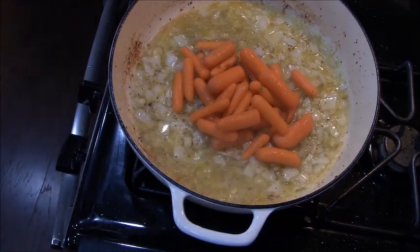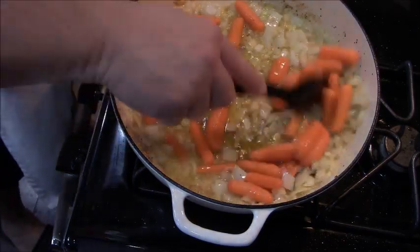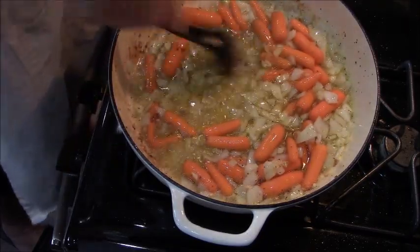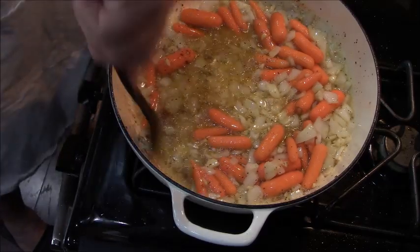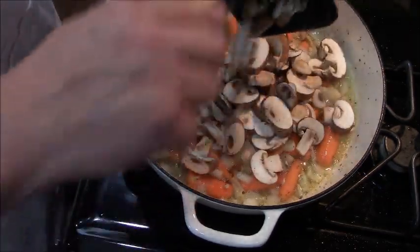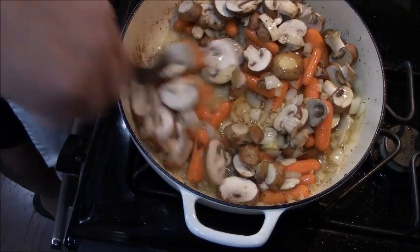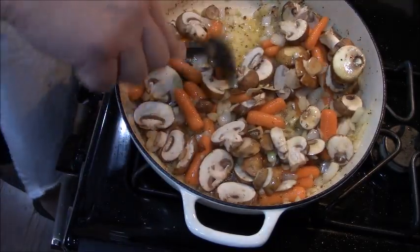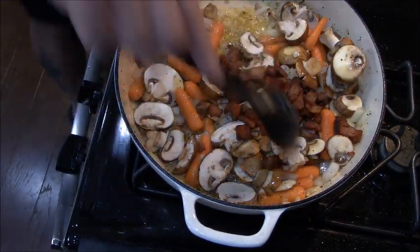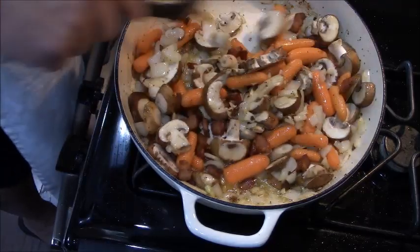We're going to add our carrots — this is about a cup and a half of baby carrots. Every time we add something to this pan, I give it a quick stir so everything gets incorporated and I can scrape any more fond I see at the bottom. It's all going to come together as one cohesive flavor bomb. Next, a half a pound of sliced mushrooms — you can use any kind you like. Today I'm using baby bella, as in portabella mushrooms; I think they're really good and full of flavor. Then we put that crispy pancetta back in and give it a good stir.